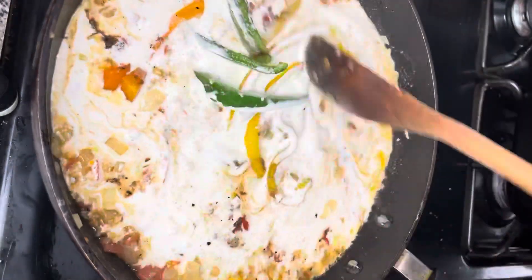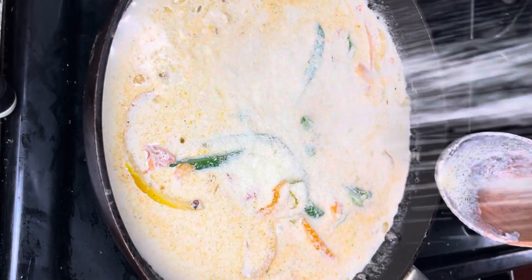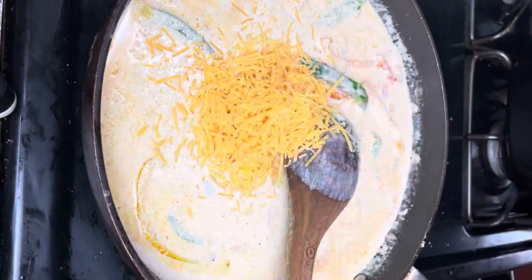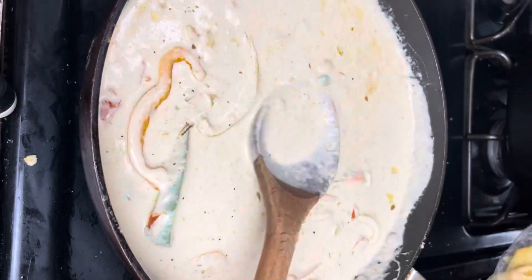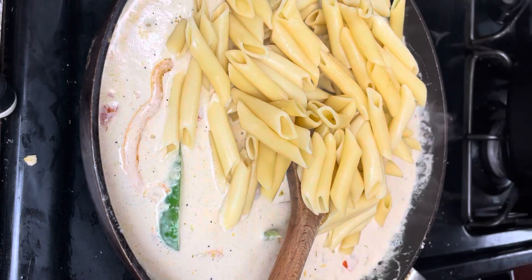Next, add in some jerk seasoning and mix it in with the veggies really well. Then add in some heavy cream and start adding in the cheese. The cheese I use in my rasta pasta is parmesan cheese, and then I like to add about a handful of cheddar cheese or Mexican blend cheese, and mix that into the sauce.